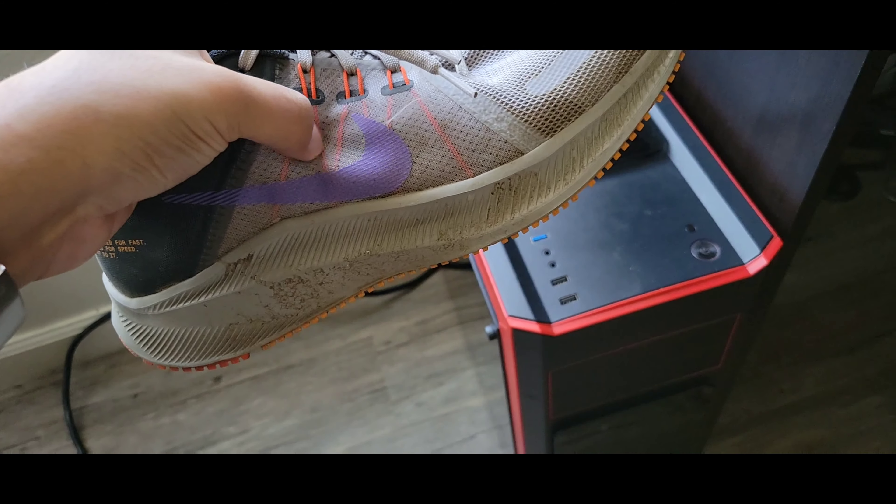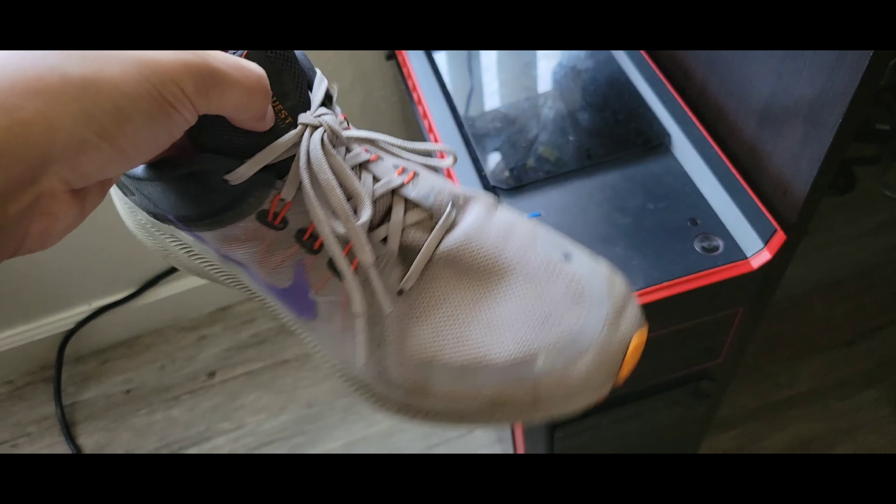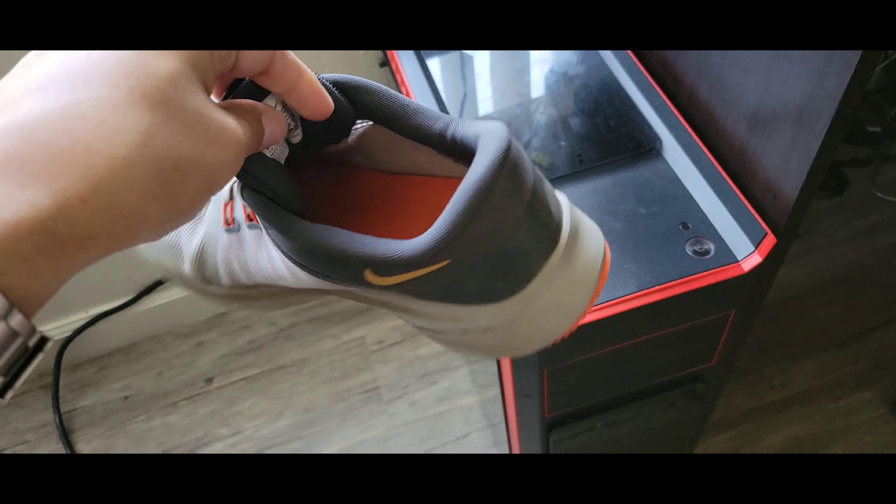I do like these — I think they call them flywires or something — so that when you tie the lace, it kind of does strap more. I do feel that's the case. I do like having my shoes pretty tight.